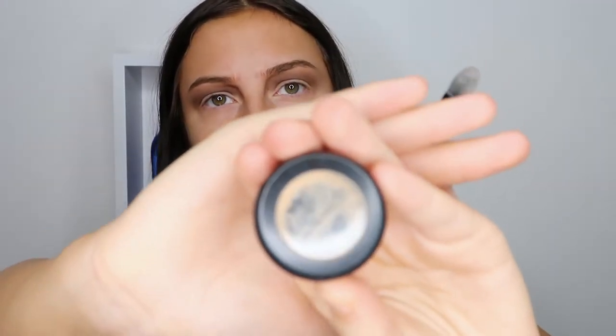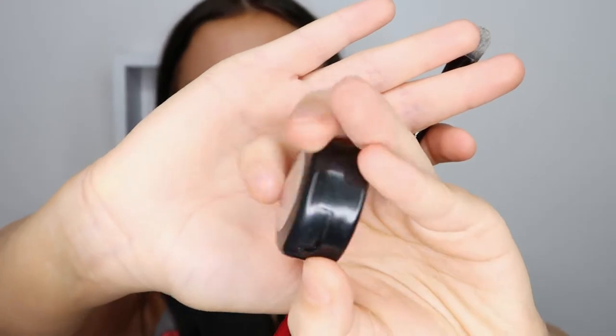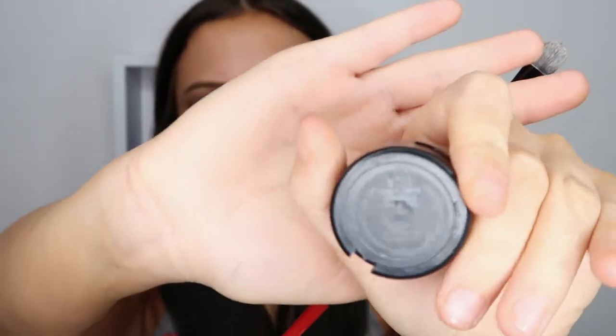Then I'm taking my MAC Studio Finish Concealer on a concealer brush and I'm doing kind of a messy cut crease — it doesn't really have to be super sharp to be honest because we're going to fix that later. And as you can see I'm putting that on and then I'm also looking up so I create an outline for the cut crease.